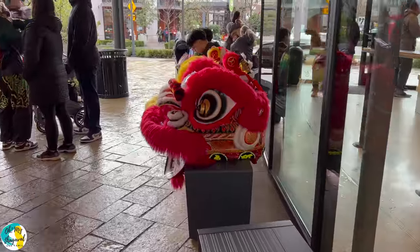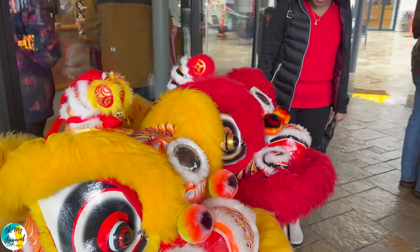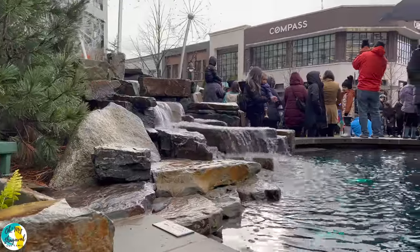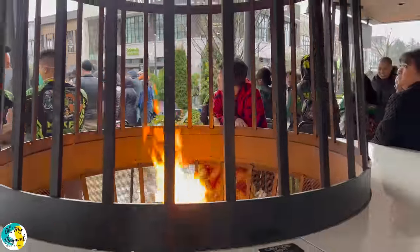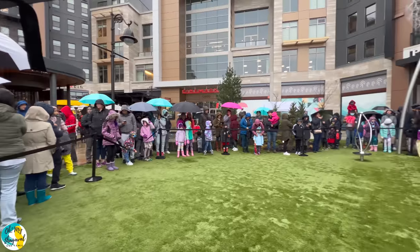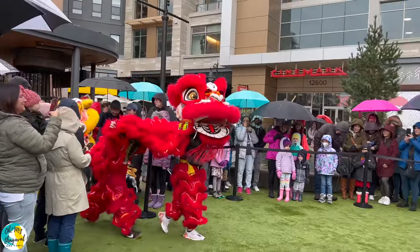We will be seeing traditional dance — a lion dance costume performance. This is the art. We will be watching traditional dance performances. Here in America, Chinese New Year is very cool. It is not winter season and it is not spring season yet, but Chinese New Year is very important.